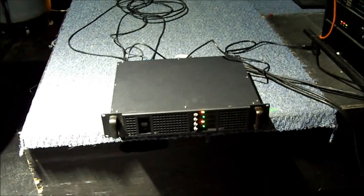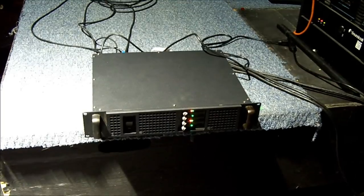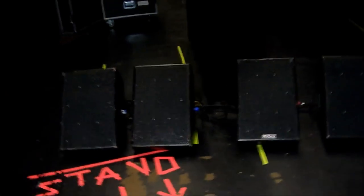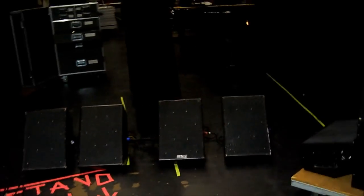On 4 ohms it's 1000 watts per channel, and it's a four-channel power amp. Right now running these speakers at 8 ohms, so it's about 650 watts — I'm running at half power because I don't want to blow the speakers.